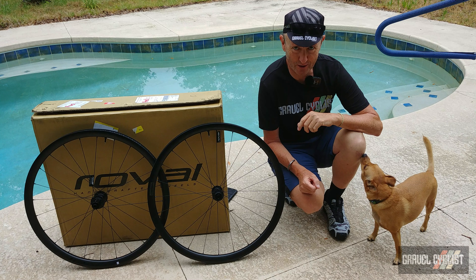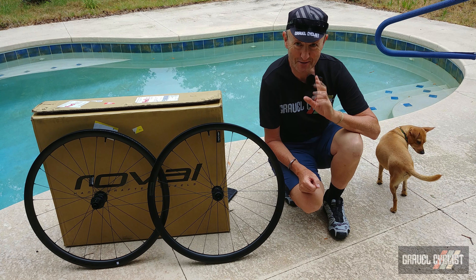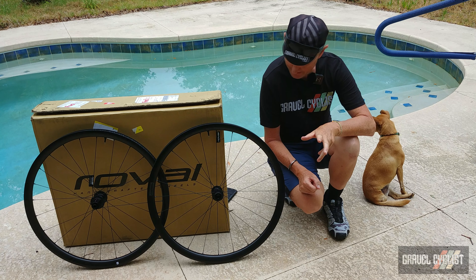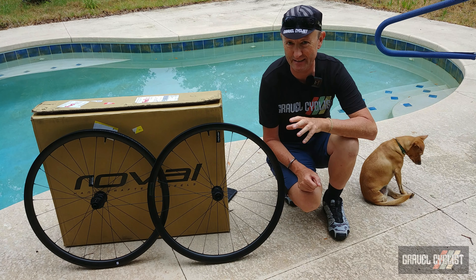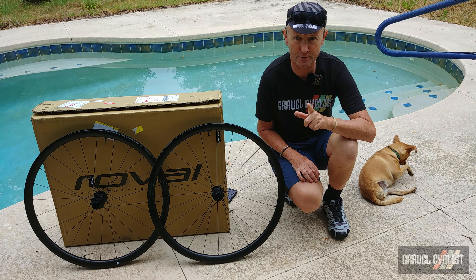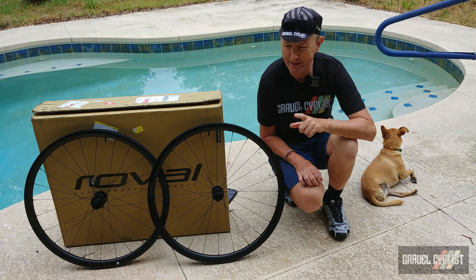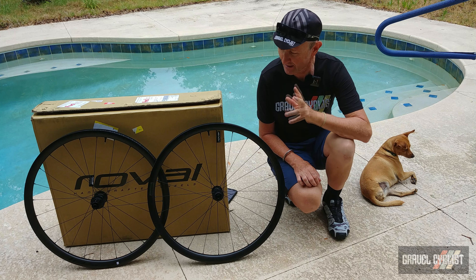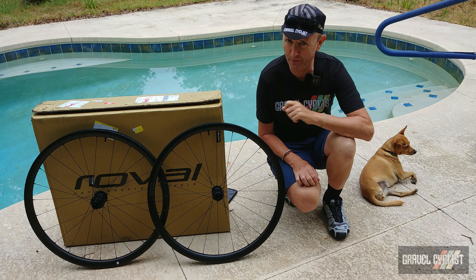G'day trendsetters, I'm John with Gravel Cyclist and distracting dog, coming to you today with another no-bull product review. This time around I present to you the Roval Terra C wheelset, a wheelset designed for unlimited potential for adventure. If you're a regular to the GravelCyclist.com website or Gravel Cyclist YouTube channel, you'll already have seen my unboxing and features sneak peek video of this wheelset. Regardless, it's time to crack on with the real review.